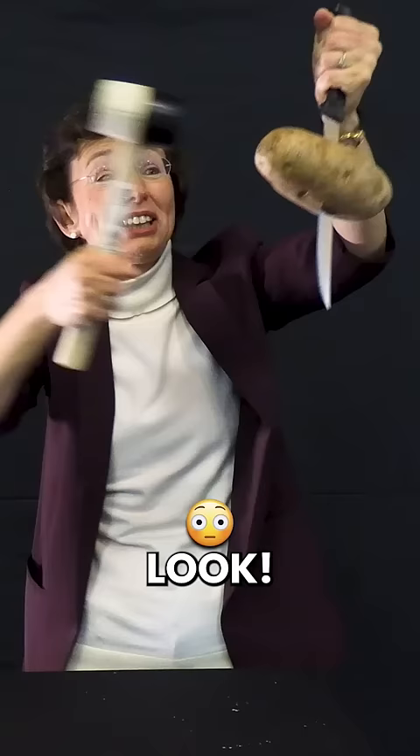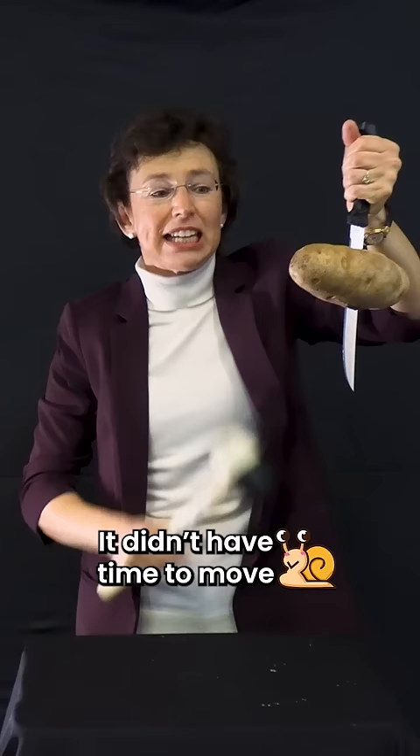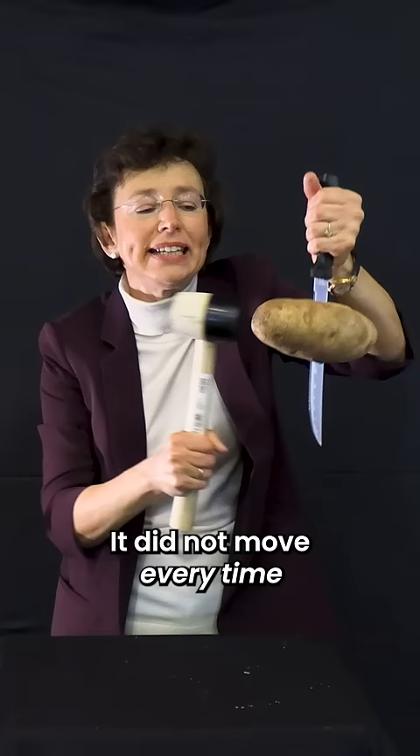Love it! Look, the blade went deeper and deeper through the potato because the potato is inertial. It didn't have time to move. It did not move every time when I hit the handle.